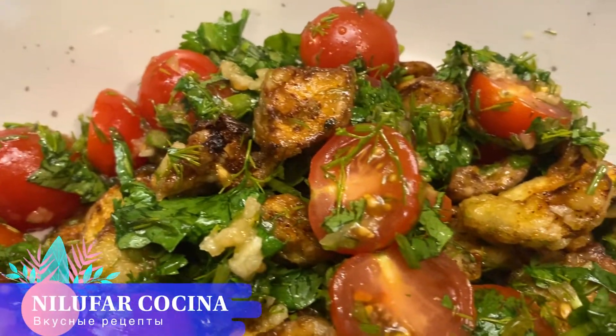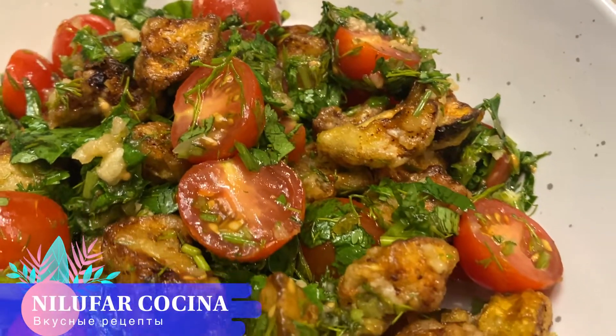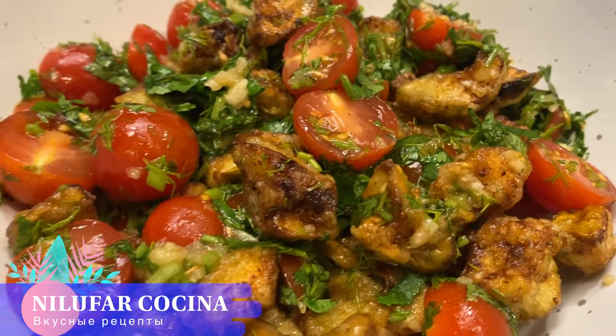Hello everyone, today I am going to show you the recipe.